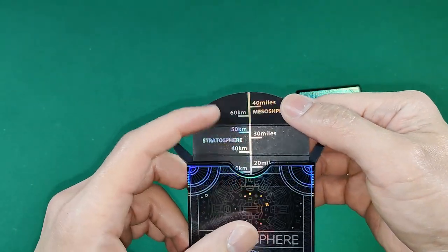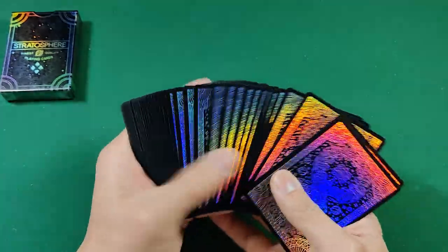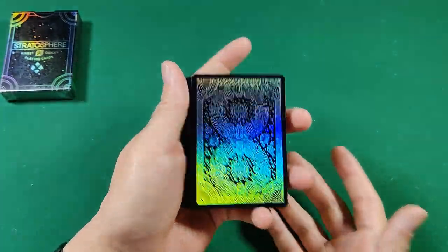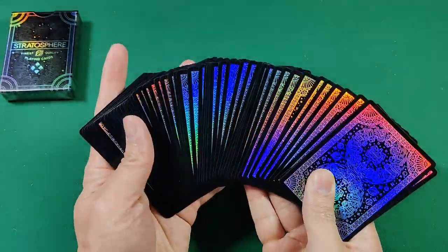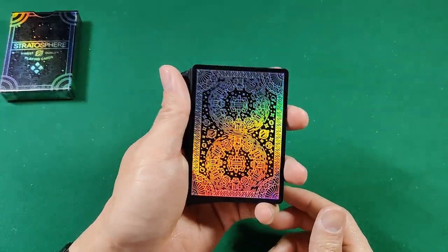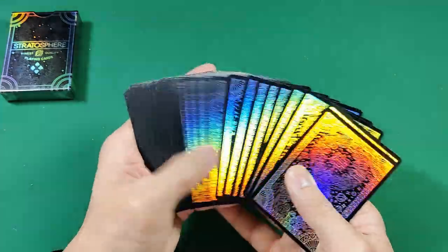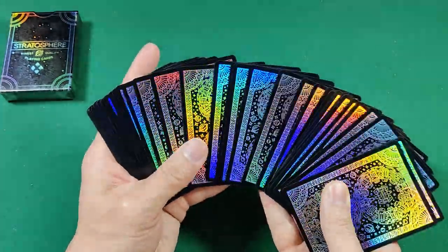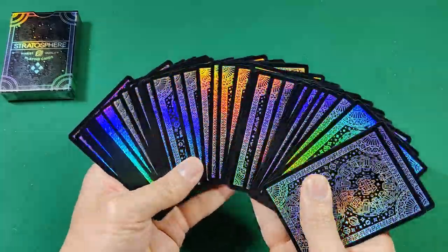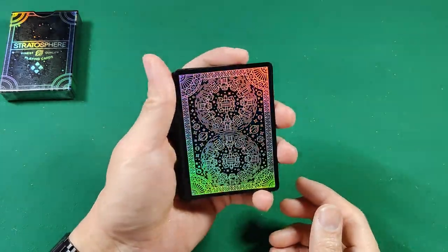Moving on to the card backs — I think these are essentially the same as the original Stratosphere deck. I don't own the original unfortunately, so I'm going off pictures, but it's pretty much the same back design. Really nice holographic, super shiny — absolutely gorgeous back design with lots and lots of holographic foil that really really shines.